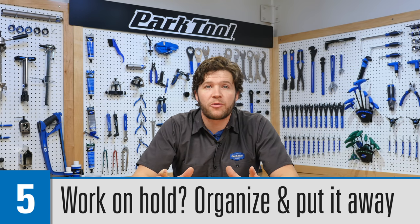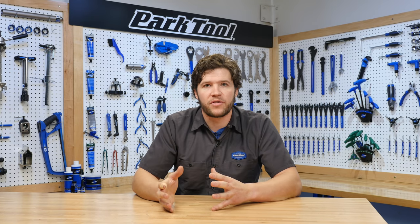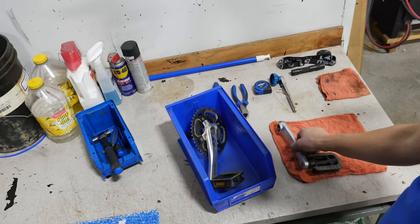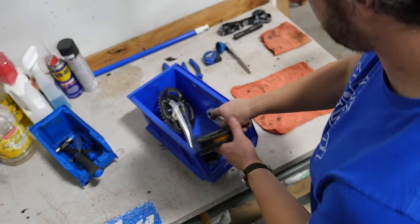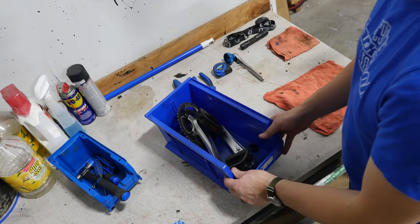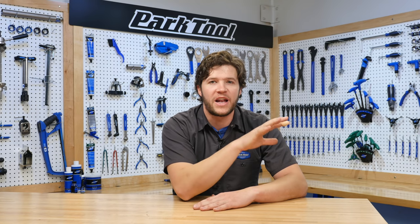If you need to put a repair on pause — say you're missing a tool, missing a part you need to replace, or you were taking something apart to diagnose it and suddenly figure out you need a new part — you don't want to just leave everything where it's at unless it's in a very isolated position and nobody's going to be messing with it. Make sure everything is put away and organized or is in a specific bin. It is extremely frustrating when you lose a nut or a screw that would just finish the repair. Keep every little thing you pulled off that bike in a safe, organized spot for when you can get back to it.